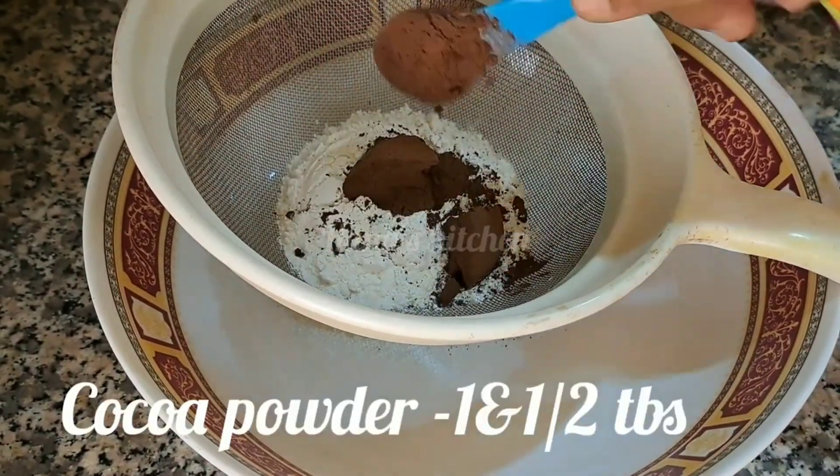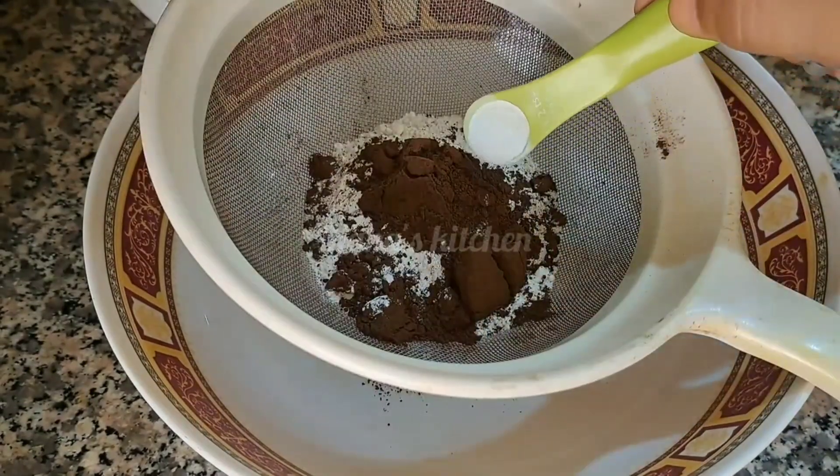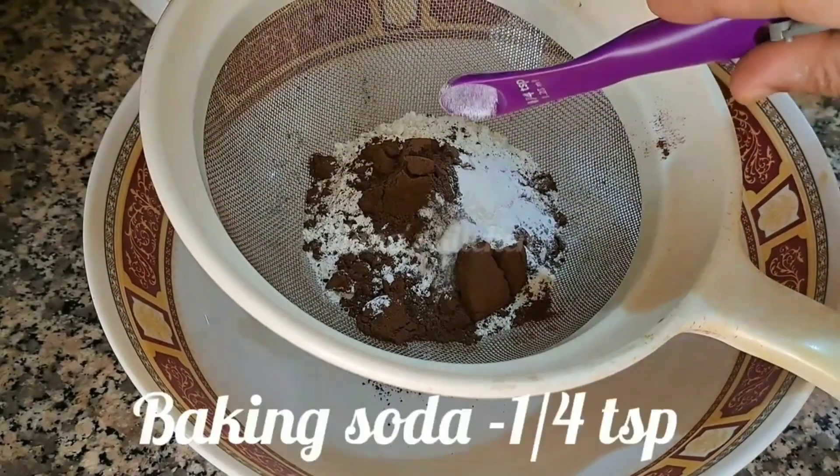1 tablespoon of cocoa powder, 1 teaspoon of baking powder, 1 teaspoon of baking soda.